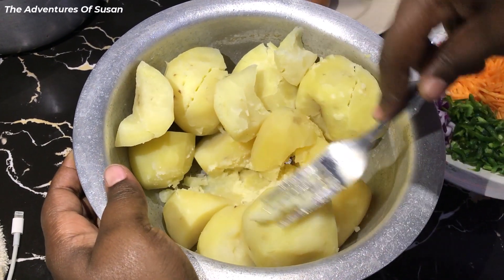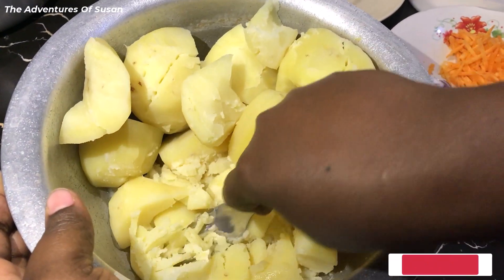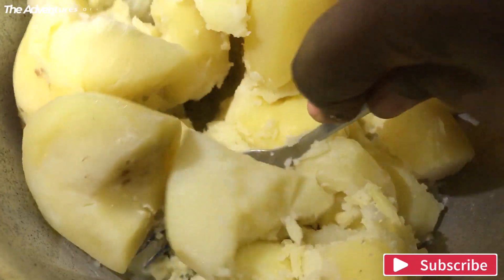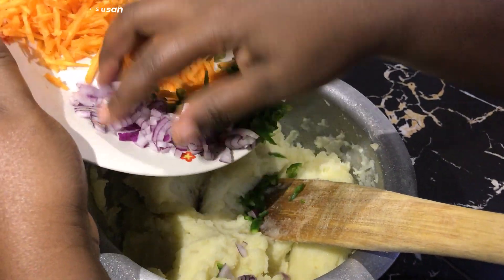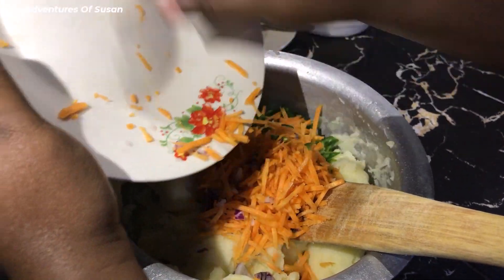Then go ahead and mash your potatoes. Add your vegetable ingredients to your mashed potatoes and mix them together.